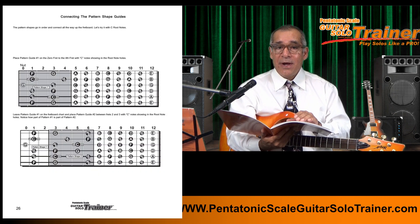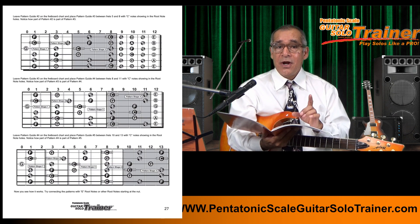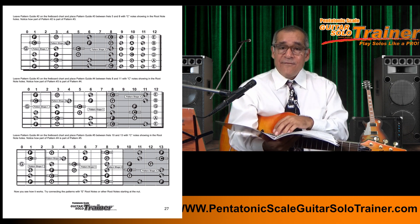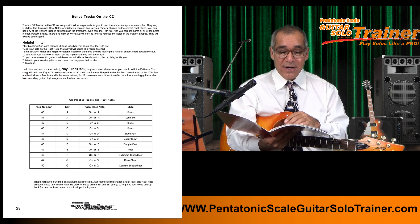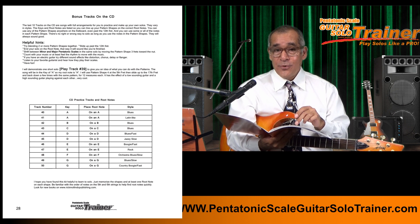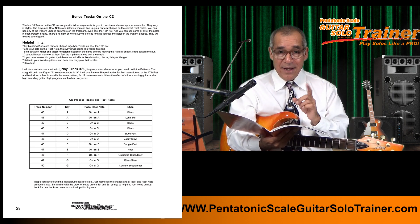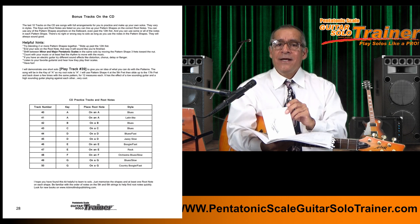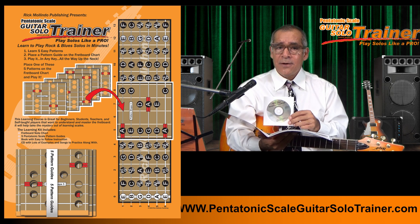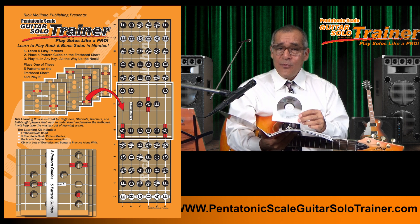Then you will learn how to link your patterns together so you'll be able to cover the entire fretboard, not just one pattern at a time. Finally, there are the 10 backing tracks for you to practice soloing on your own, each in a different key, root note, and music style to practice your skills and check your understanding. There is also a CD with narration and play-alongs for each practice — you can download the tracks from the website in case you don't have a CD player anymore.